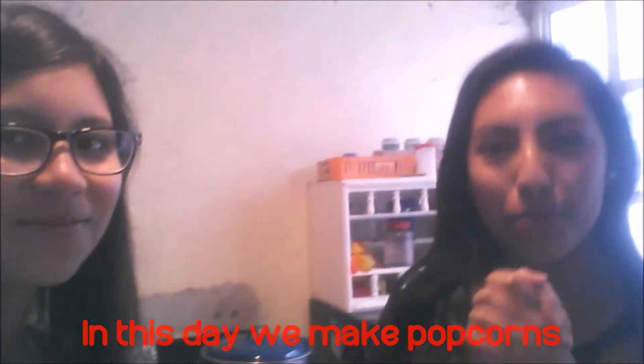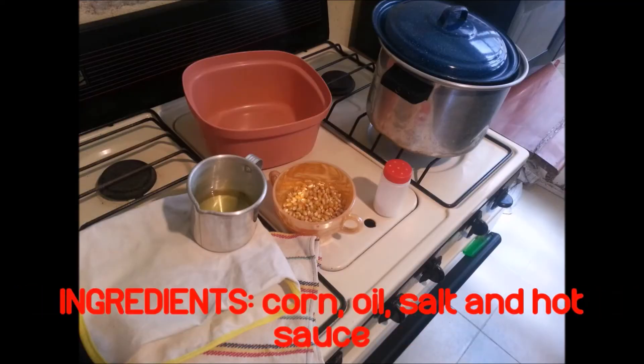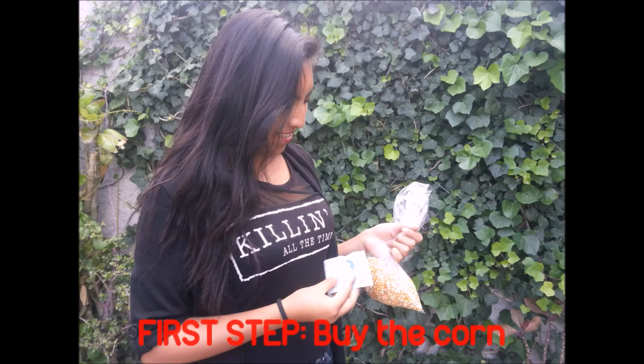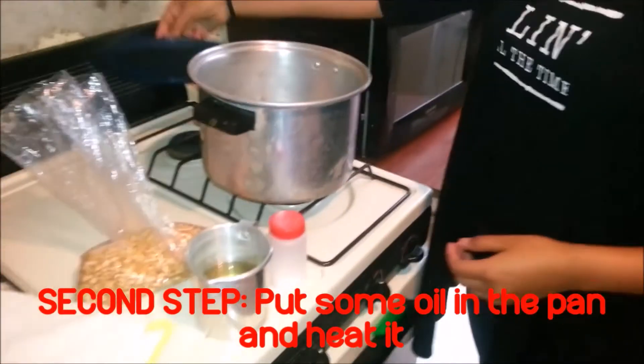Ingredients: corn, oil, salt and hot sauce. Utensils: casserole with lid, damp cloth and tupper.